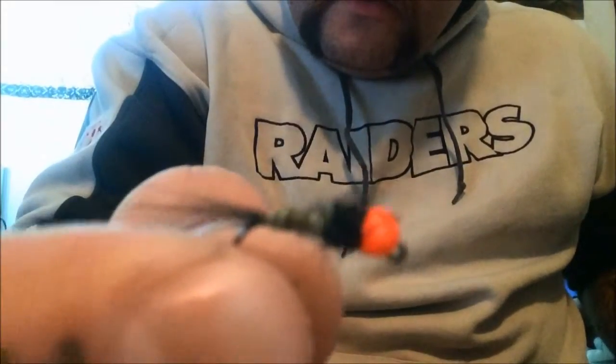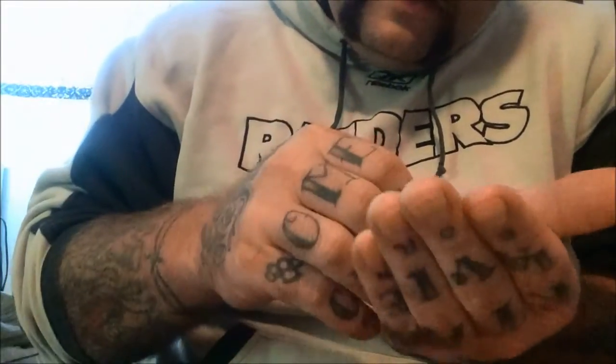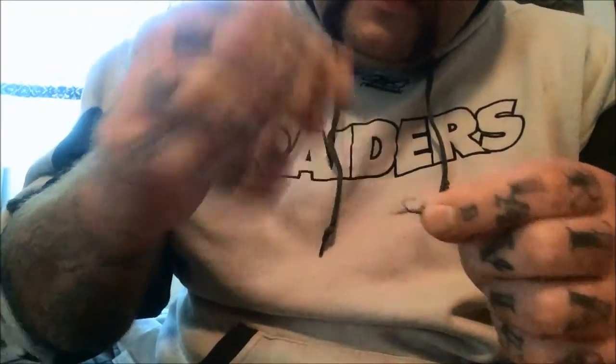I'll get a couple pictures of it so you can get a really good look at them close up. It's a really nice buggy body, and then a bright orange tungsten bead for the jig head. I'm going to use these mostly on spinning gear, under a float, for trout.